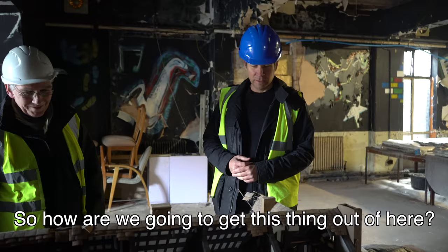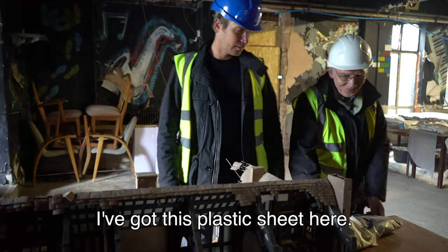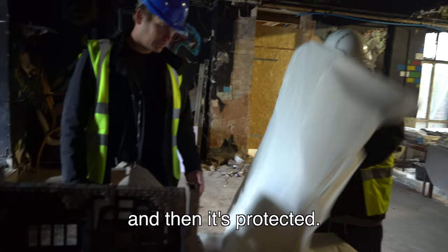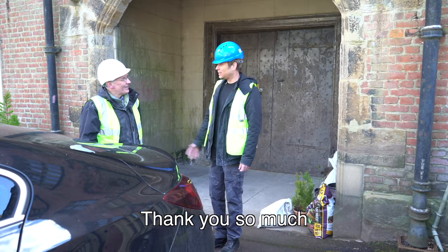So how are we going to get this thing out of here? Assuming it's not going to break, that's alright. I've got this plastic sheet here. All we need to do is fold this and put it underneath, and we'll be able to wrap the top and the two ends over, and then the sides over. Everything is protected inside. Thank you so much — we look forward to seeing how it goes and returning it to the hall.